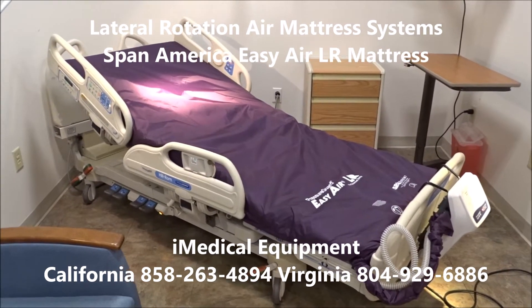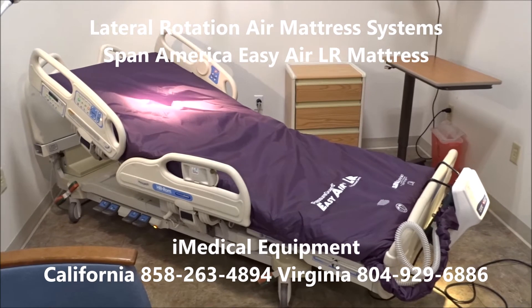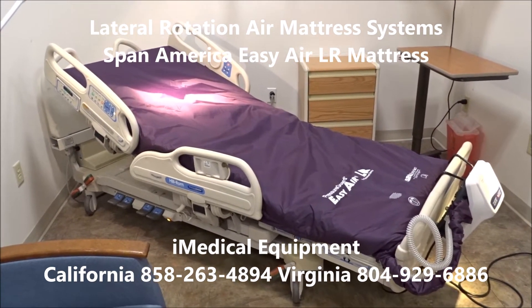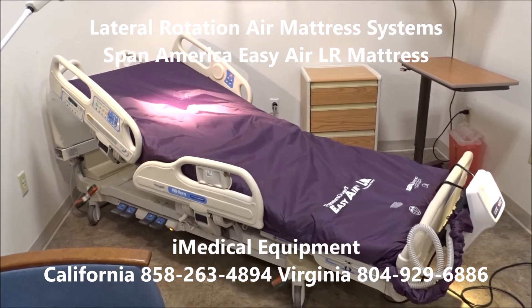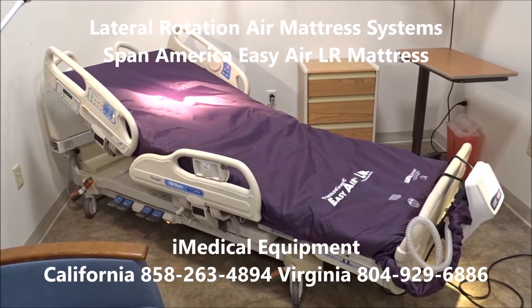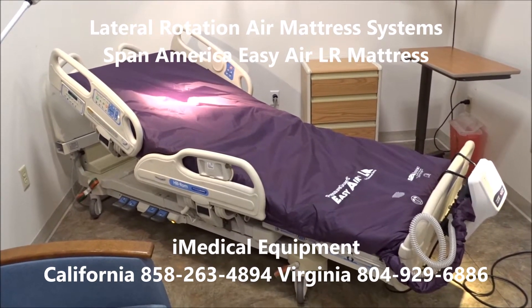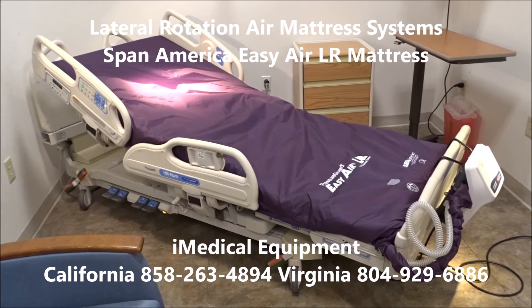This is one of the top packages that we offer right here. This is the SpanAmerica Pressure Guard Easy Air LR — LR standing for Lateral Rotation Air Mattress System — specially built to form and conform to the VersaCare, the Hilrom P3200 VersaCare bed frame.